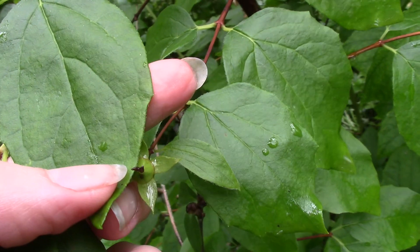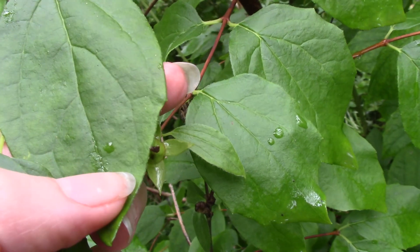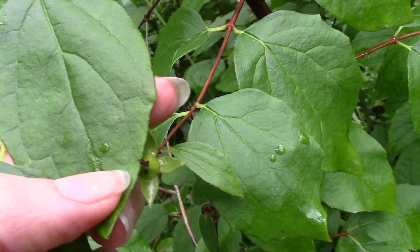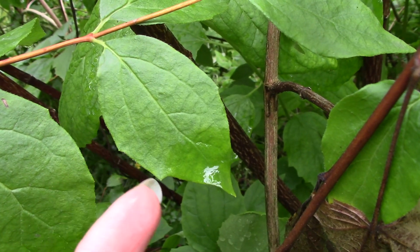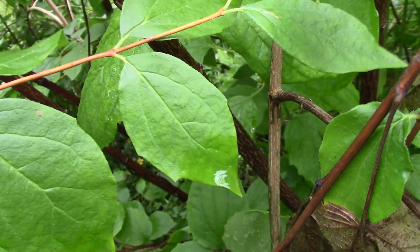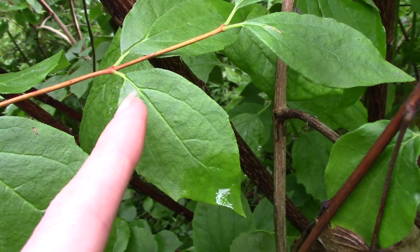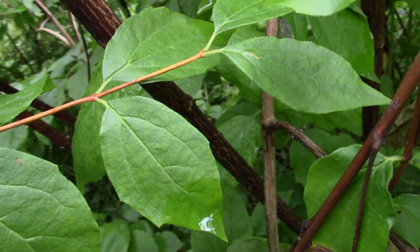You'll notice they have these fairly smooth margins, but they have these little tiny points along the ends. Not every single leaf has them, and on some of them they're more obvious than others — like this one has points that are a little bit more distinct. That's fairly common of these. You'll also notice there are sort of three main leaf veins that are quite distinctive.